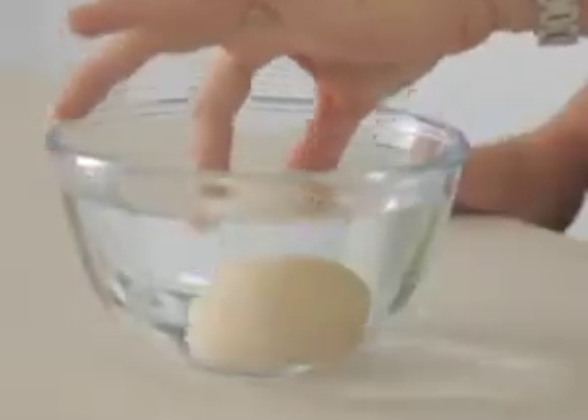The fastest way to check for freshness in an uncooked egg is to pop it into a bowl of water. A fresh egg stays at the bottom of the bowl while a stale egg floats.